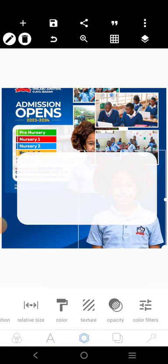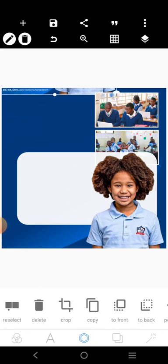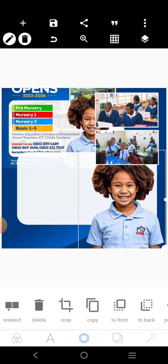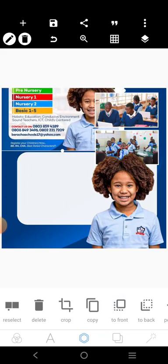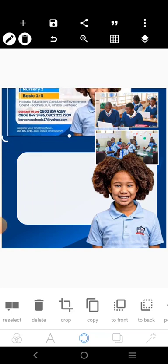We'll bring this to the front now. If you look again, you have one, two, three, four — we have four shapes there. Four rectangular shapes.